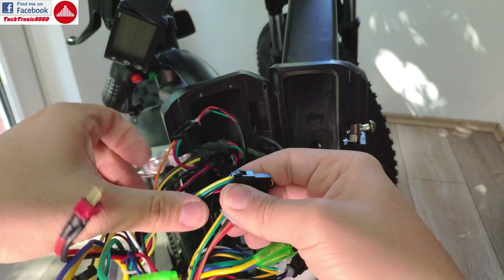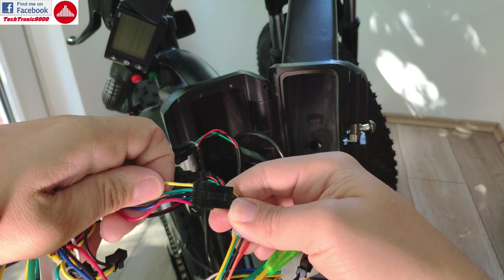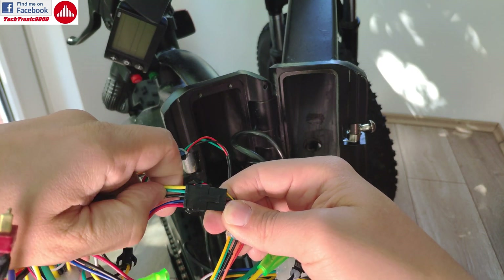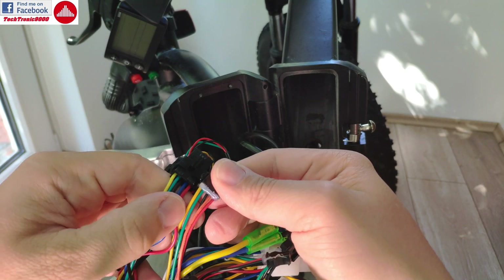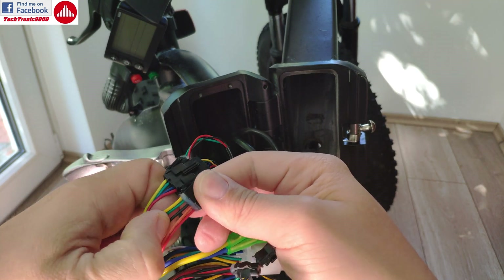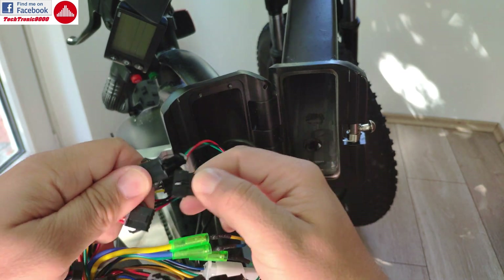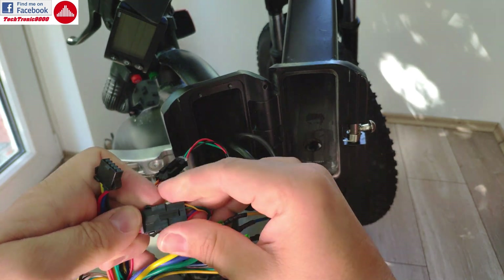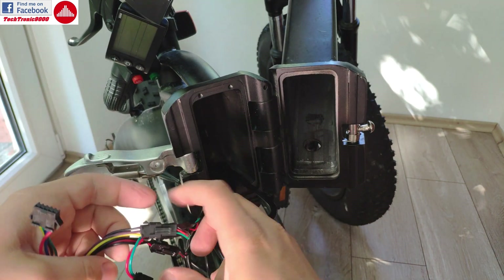Here is something interesting: on the throttle wire, the original controller has yellow, green, black, blue, and red. On the new controller we get yellow, green, black, but then orange and red instead. Nonetheless, this plug will fit correctly and is going to work.